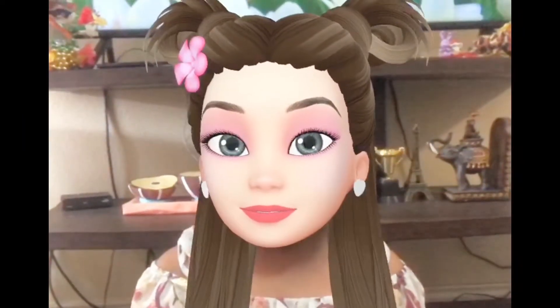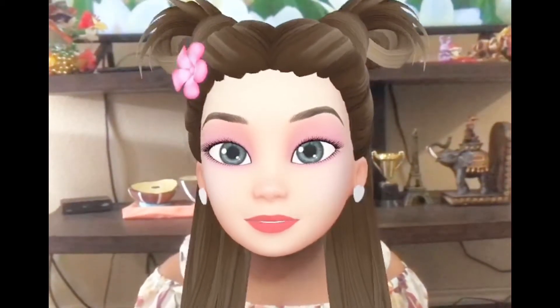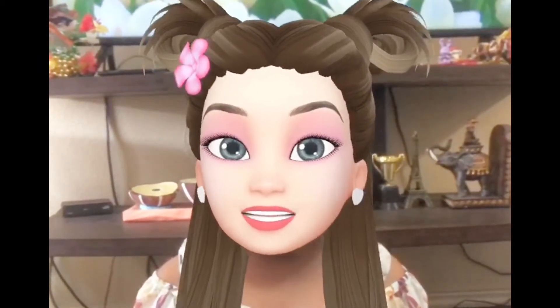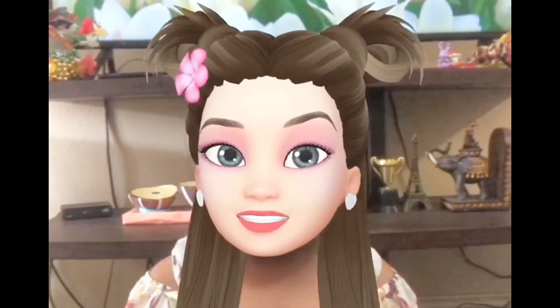Hi friends! Welcome to Lucky Tega Vlogs! If you are here for the first day, don't forget to subscribe to the channel. Please press the bell icon.